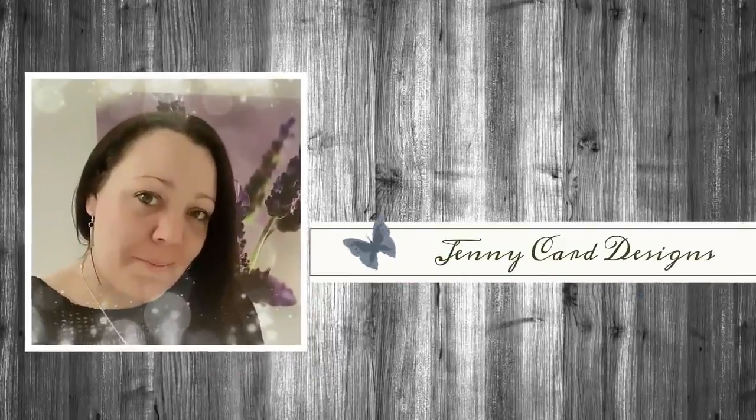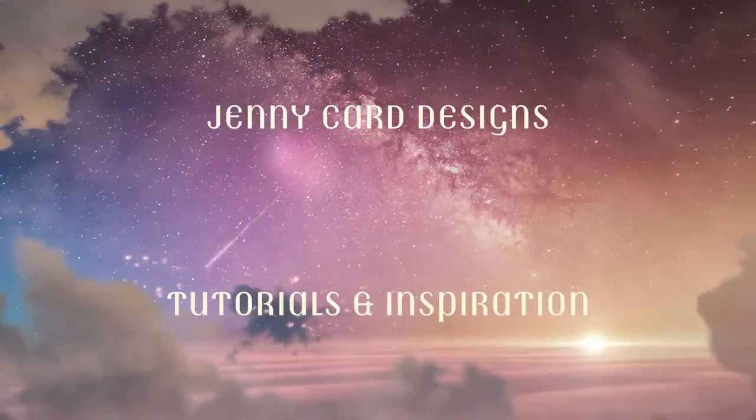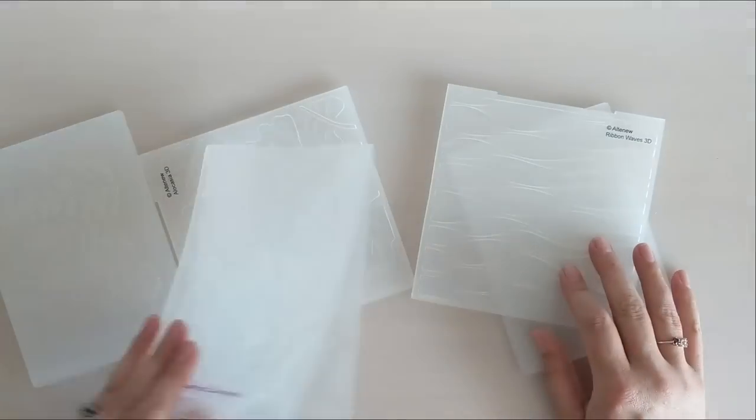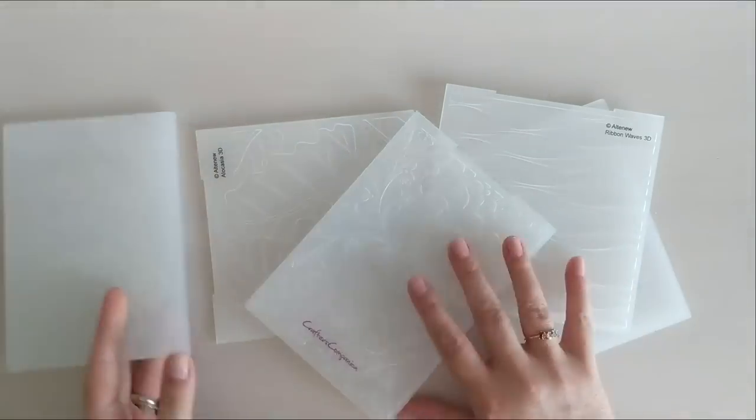Hello and welcome to my channel. My name is Jenny, I'm from Jenny Card Designs. Thanks so much for joining me today. My YouTube channel contains content intended to share paper crafting tutorials and inspiration with all of you. I hope that you enjoy — in today's video I'm going to be doing some fun techniques with embossing folders.